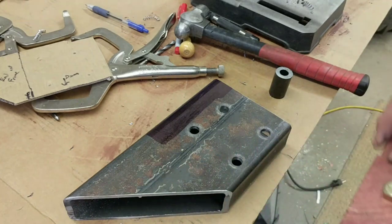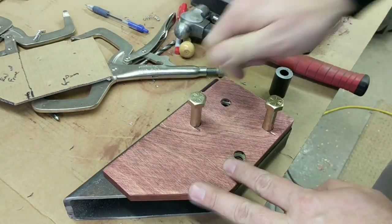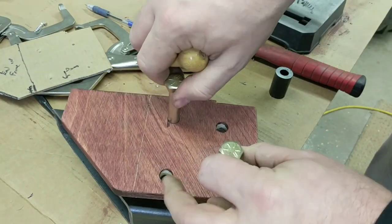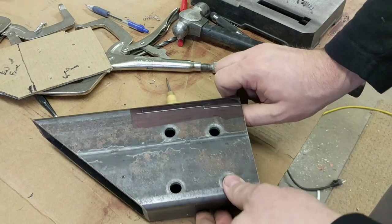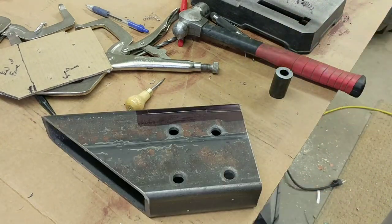This is where the widget template comes into play, and there you can see that's the material I need to move.